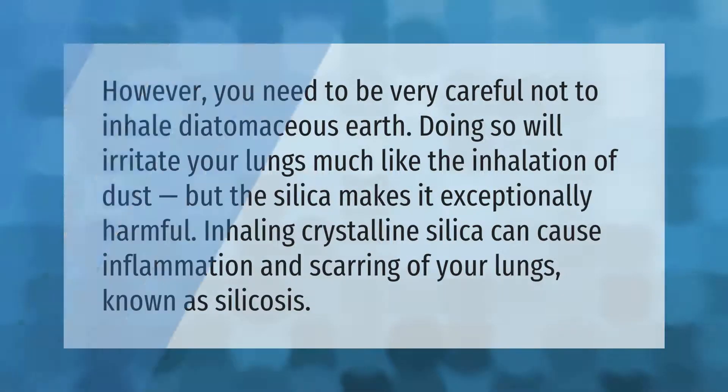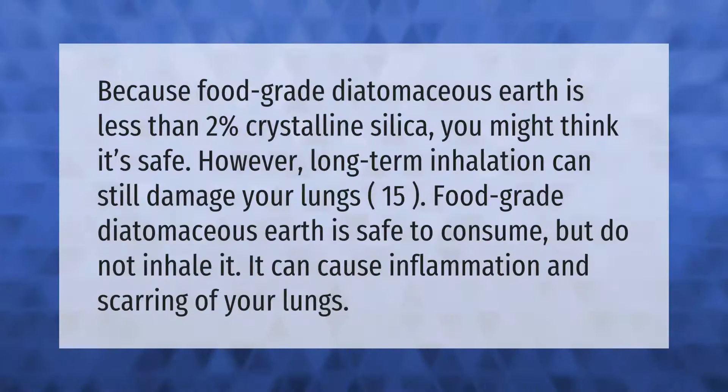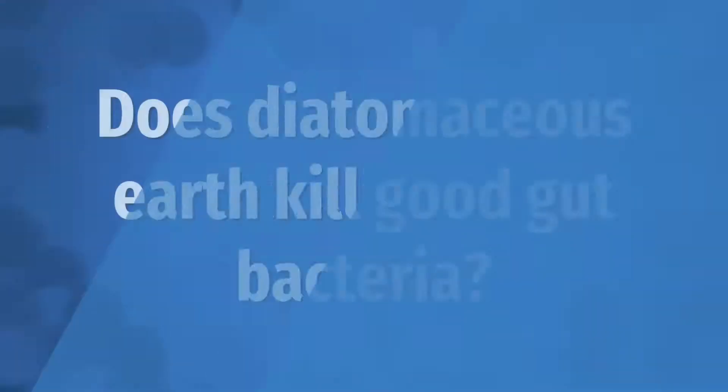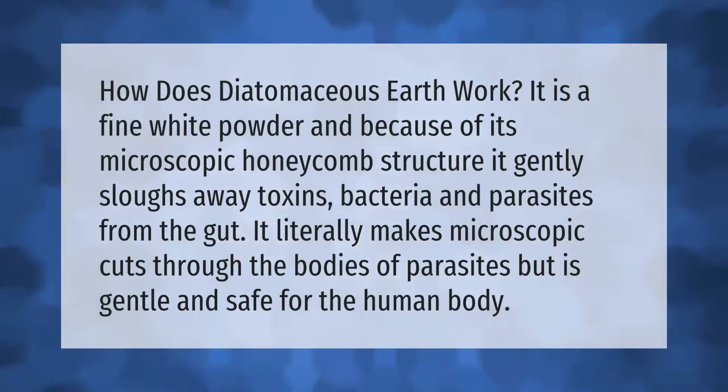Because food grade diatomaceous earth is less than two percent crystalline silica, you might think it's safe. However, long-term inhalation can still damage your lungs. Food grade diatomaceous earth is safe to consume, but do not inhale it — it can cause inflammation and scarring of your lungs.